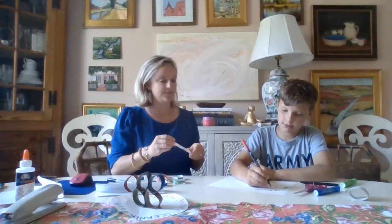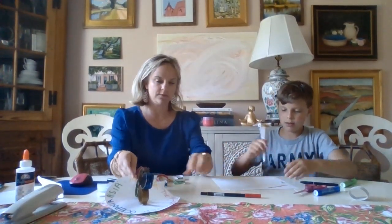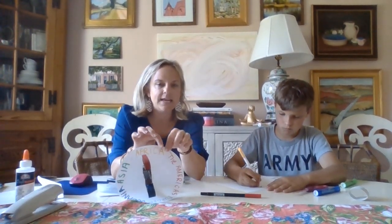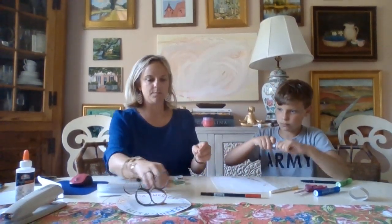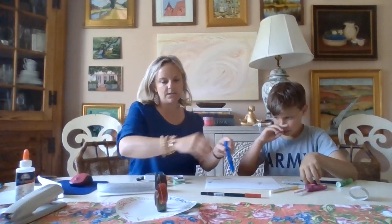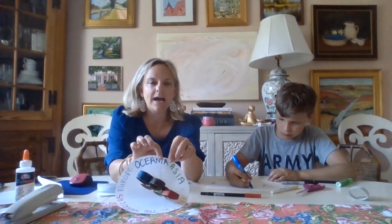We're actually part of the Americas. That's right — we're cheering for the USA, right? Okay, and then the yellow is Africa. A-F-R-I-C-A. And then the black is Europe. Europe is E-U-R-O-P-E. And then the blue is Oceania. O-C-E-A-N-I-A.